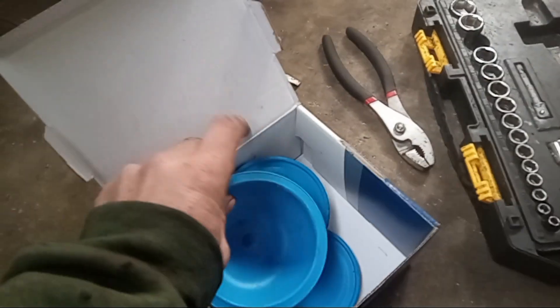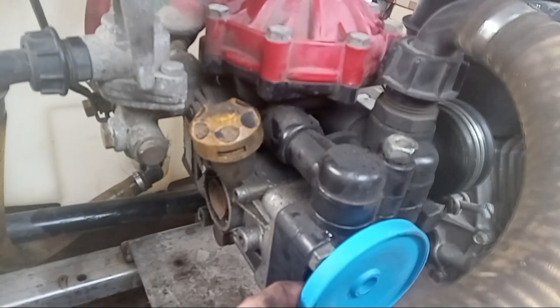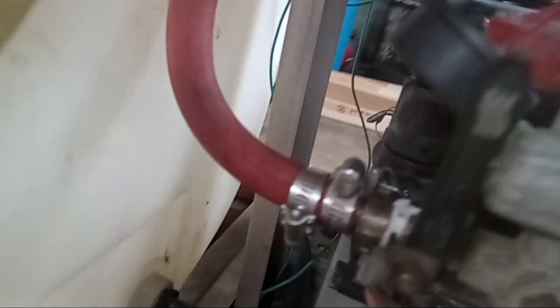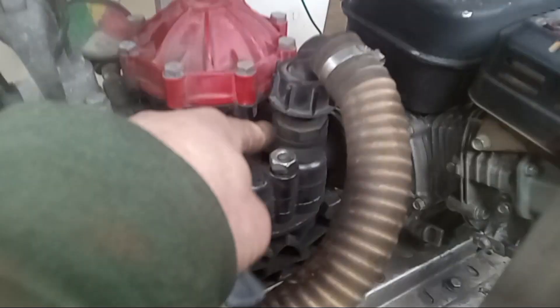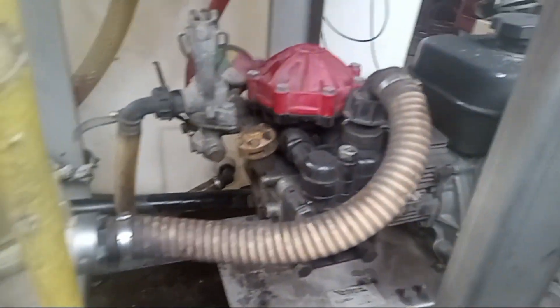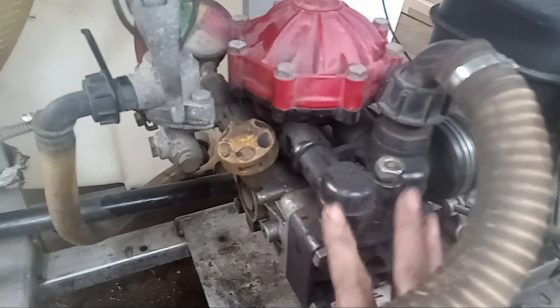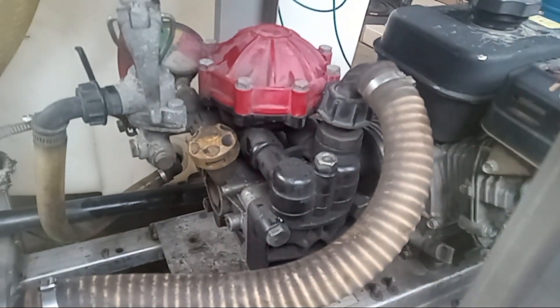Inside the kit you've got your two diaphragms, your air accumulator which goes up top, and some o-rings. These diaphragms basically go here — you've got four bolts. There's another one on the back side that has to come off, and in that kit also comes some o-rings which you'll find underneath this head. I did loosen some things just to speed up the video.